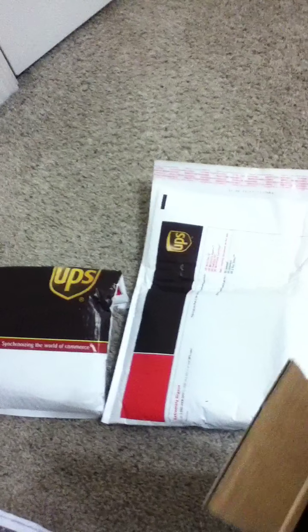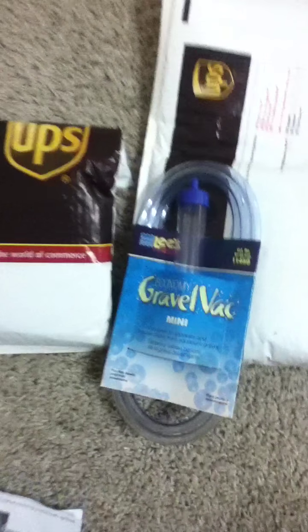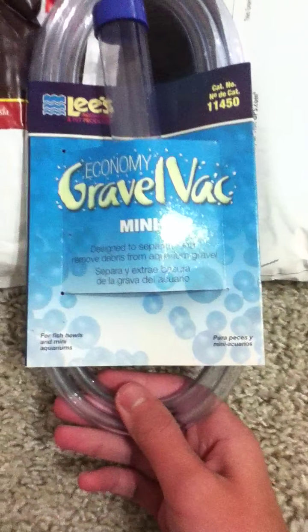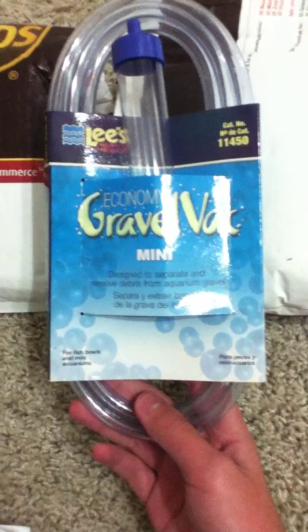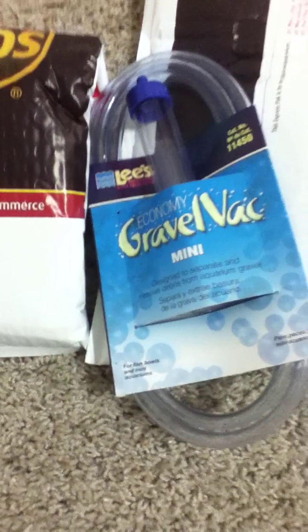I want to get them acclimated pretty fast since this is second day air, not overnight. I also bought a gravel cleaner — fairly nice, it's a lot cheaper, about a dollar. And I also bought an air pump for a 20 gallon, which is really great, it's only around seven to almost eight dollars.